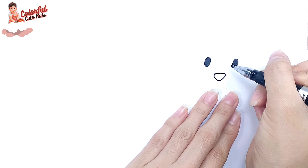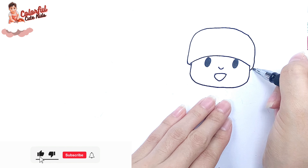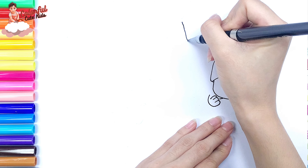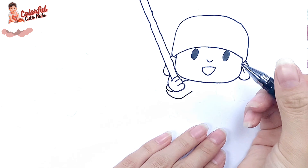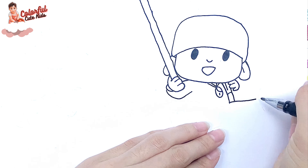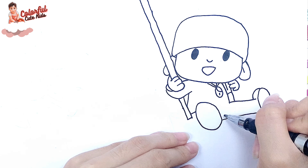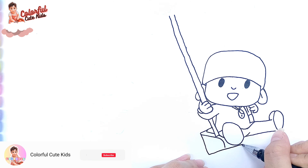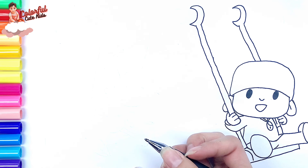First, I draw Pocoyo, starting with his eyes. Then draw his smiling mouth and his face. I continue with his hat. Draw his hand holding the swing. Then I draw his body and his legs.